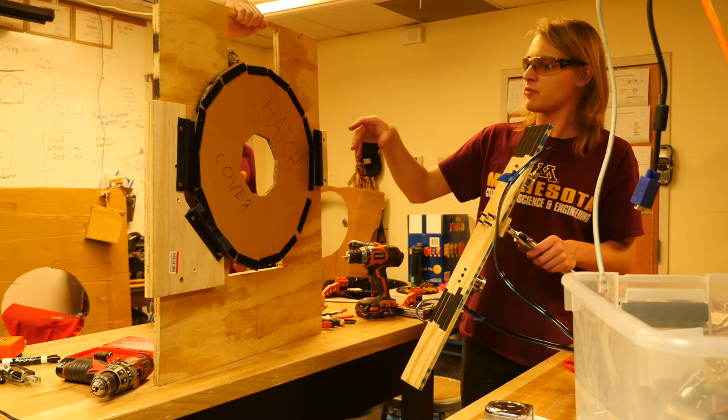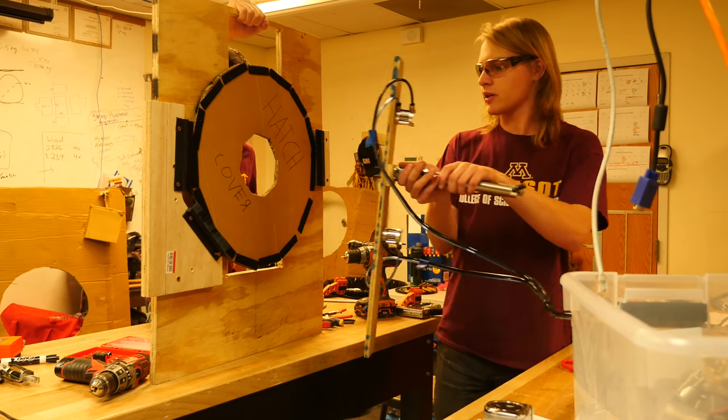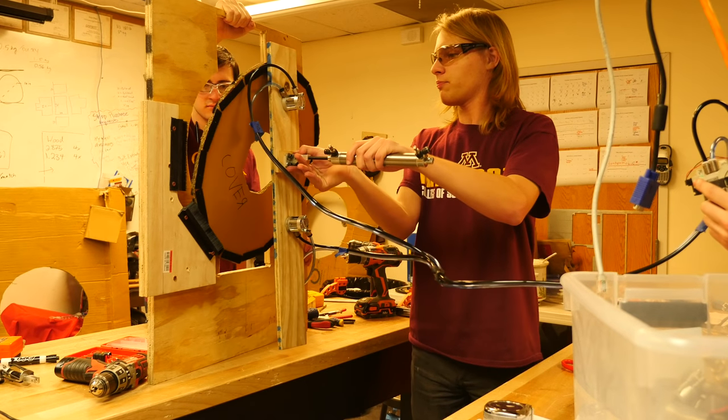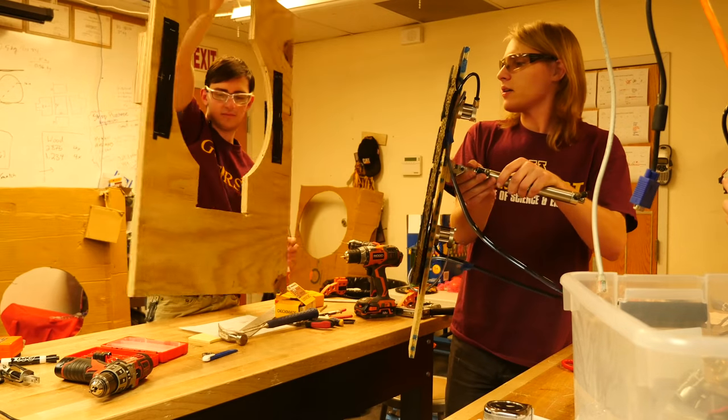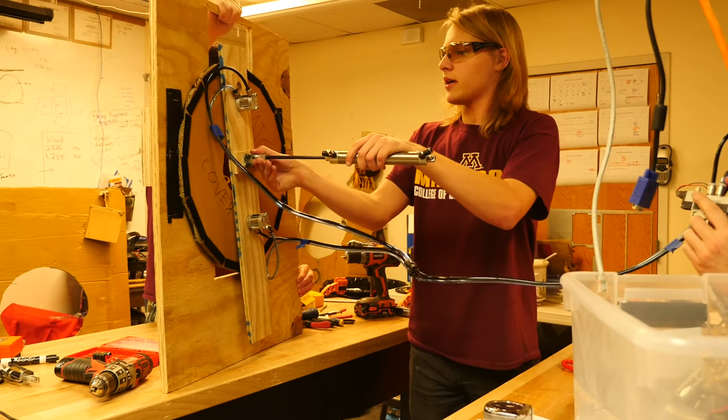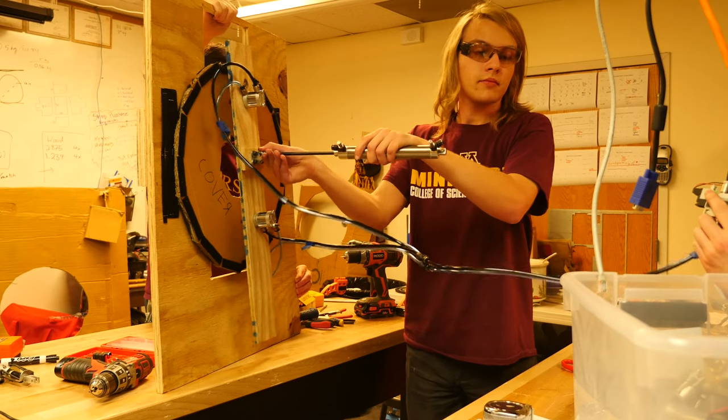So here we've got the Mime Human Player station. We're gonna come up, grab it from there, pull it off — which isn't perfect yet — and then place it and release.